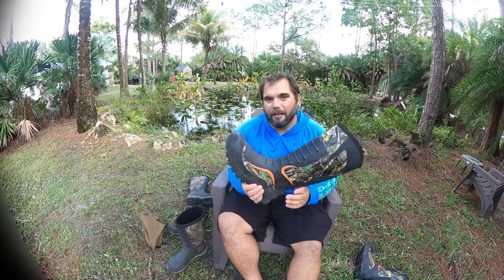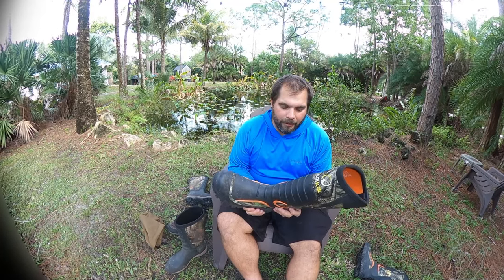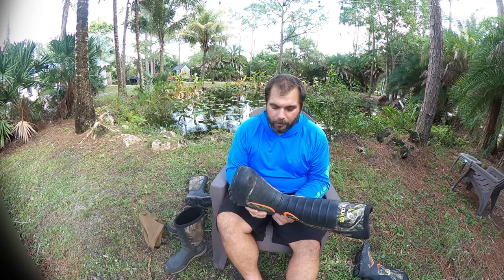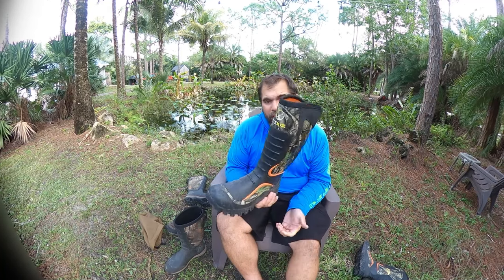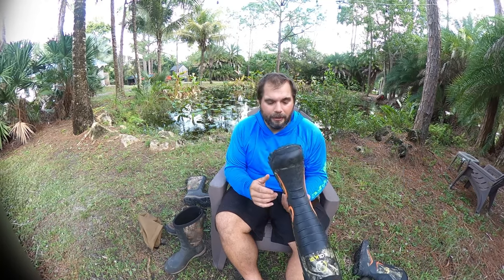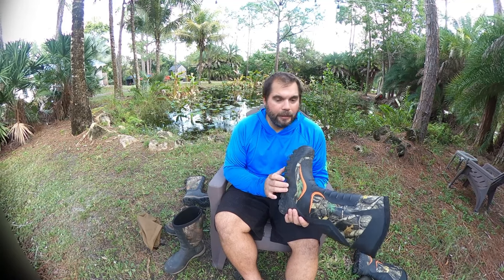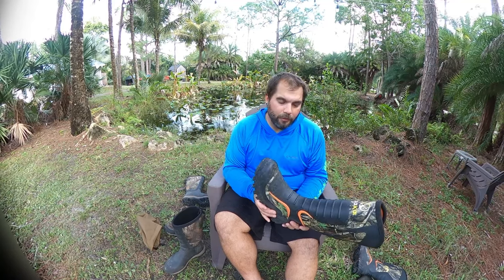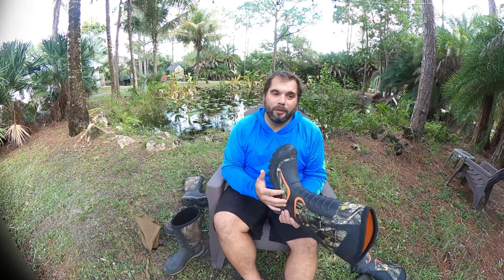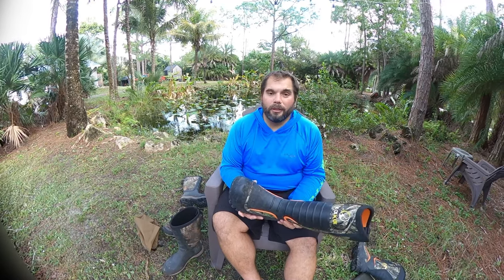It's five-millimeter neoprene, though this one feels a little bit thinner than five millimeters. So it's definitely not going to keep you warm in really cold conditions, but I think down to around 30 degrees you're going to be really comfortable. If you don't care about snakes and want something a little more comfortable, the CalCal option is a great one. Either boot is a pretty good option if you're looking for something relatively cheap to fill your needs for the short periods of time you actually need an insulated boot.